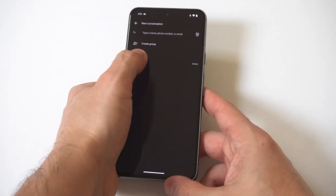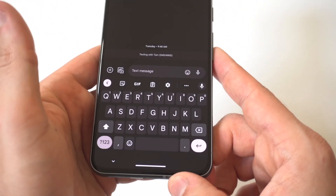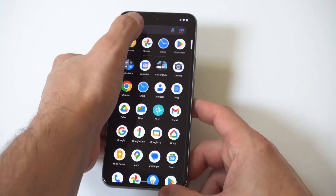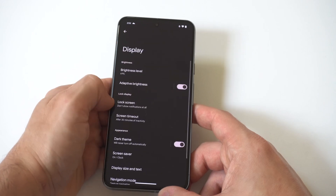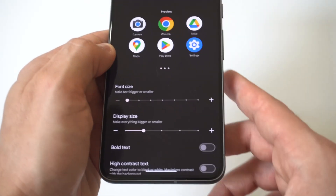So if you do want to make it bigger, all you have to do is go into your Settings. You can't do this from the settings of the keyboard — you actually have to go into your Settings, then click on Display. When you click on Display, go down to the font size option and slide it over to make it bigger.